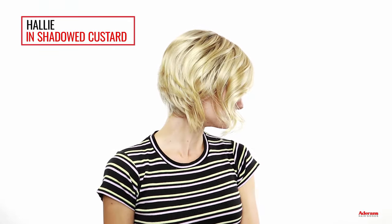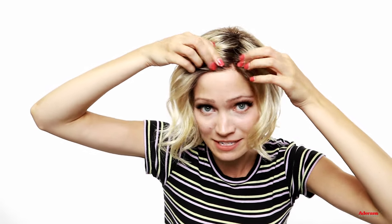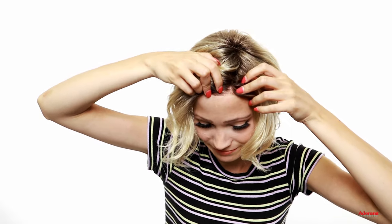This one is Halle in the color Shadowed Custard. This is a really nice medium density wig. It's a little bit shorter in the back and it has these really gorgeous, tousled, natural looking curls — just a really fun style. Halle has a machine tied cap with the part on the left and it has a really nice lace front as well, which allows you to brush the hair back and still have it look very realistic. As you can see it has a really natural looking front here and it blends really nicely into the machine tied cap.